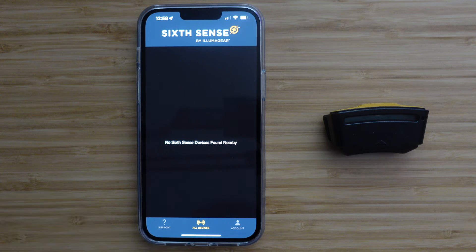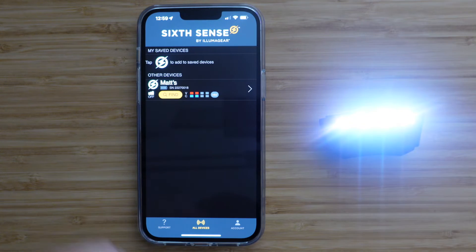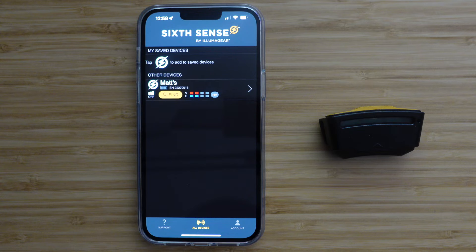To pair your SixSense with the app, make sure your phone's Bluetooth settings are on. Then simply turn on your SixSense device. It will now appear on the All Devices page. Your SixSense device name will be its serial number at first. You will be able to rename your device in the Edit Settings page, which I will show you later.